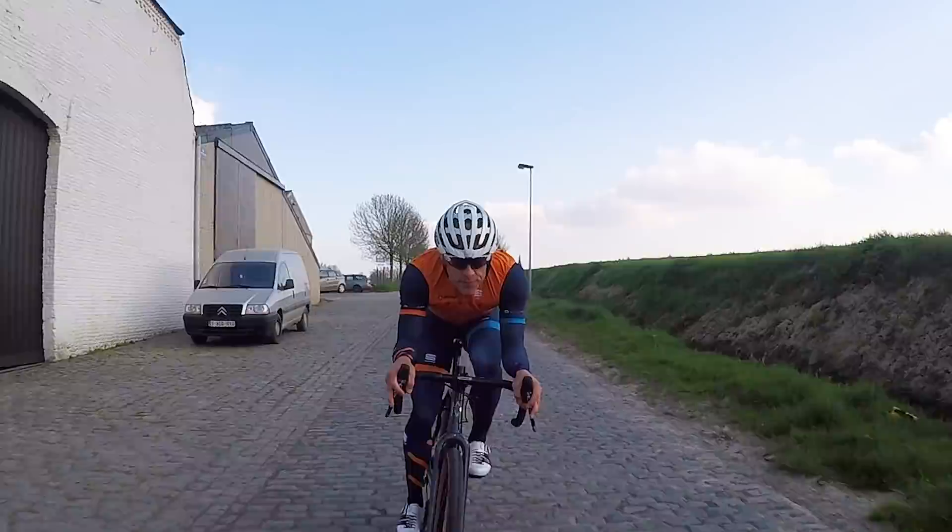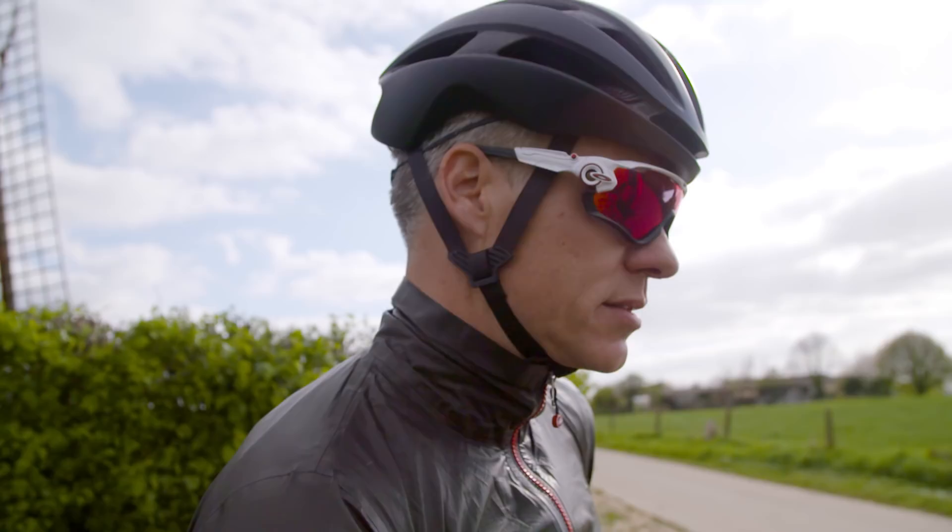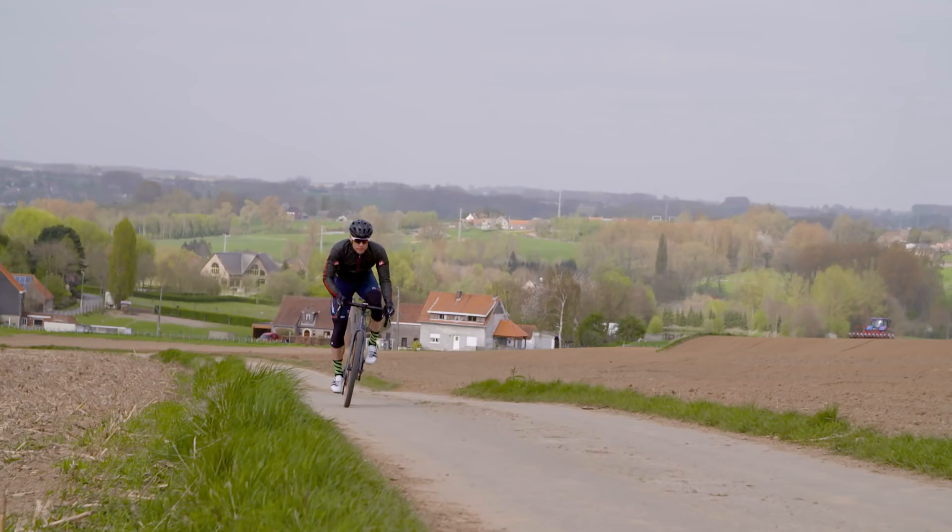For the more practical day-to-day things, there are little vents top and bottom. The glasses don't fog up at all, even when climbing slowly and breathing hard.